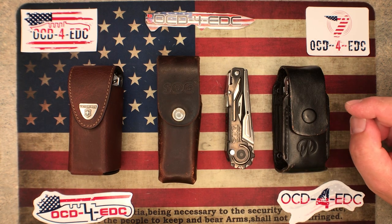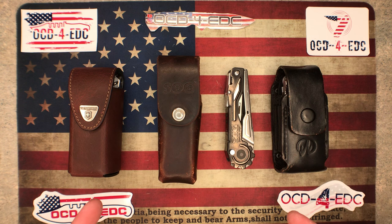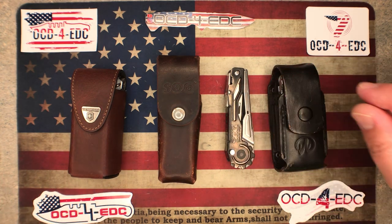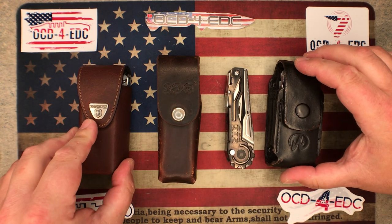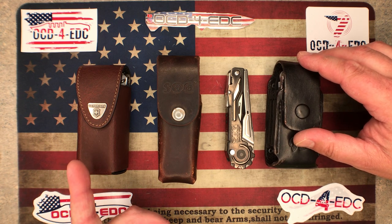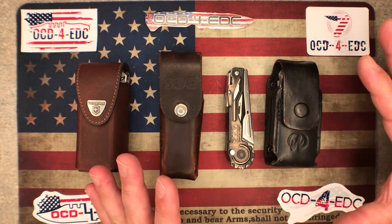What's going on YouTube, OCD for EDC here, and what I got for you today is a multi-tool duel times four-ish. So if you bring a crew to a duel, that's right. It's a duel not in the numerical sense but in the fighting sense. I got my wife sitting here with me — say hello. Hello.